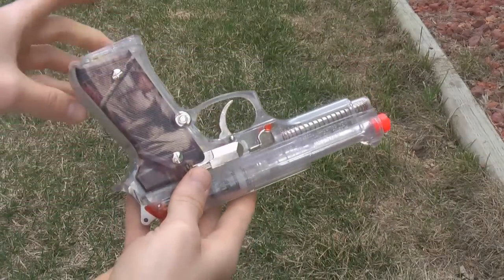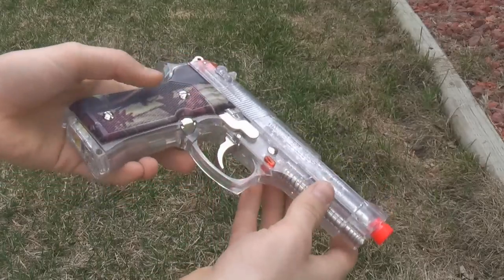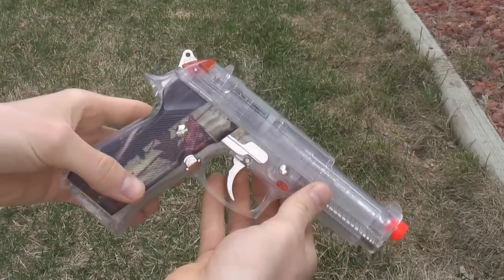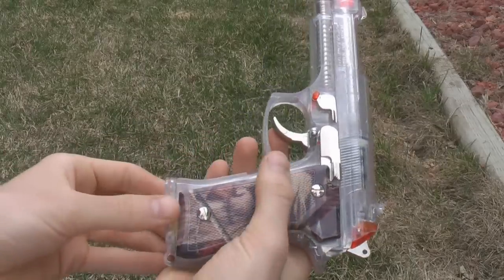This is the Daisy Airstrike 240 software BB gun. This is a remake of my previous video because I missed quite a few different things and it was way too long. So anyways, I'll jump right into it here.